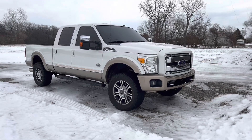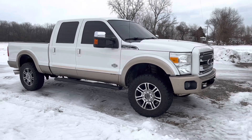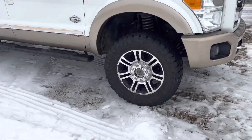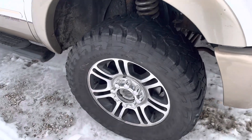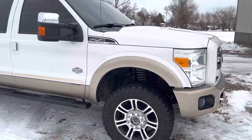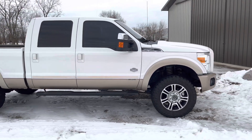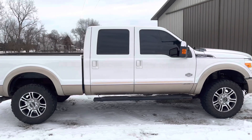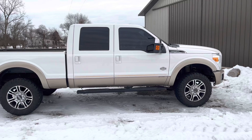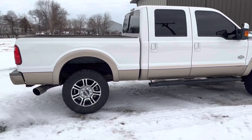Here we have my 2013 F-250. I believe it's got a one and a half inch Rough Country leveling kit in the front, nothing in the back, with 20 inch platinum rims that I stole off my 7.3 for the day, with 35 by 12.50 Toyo Open Countries. I'll do a walk around and let you guys see how it looks. This is not the official setup — right after this I'm about to switch them back out to my wheels that came with it, which are 05 stocks for now, until I figure out what I want to do for lift size, and then I'll get different wheels too.